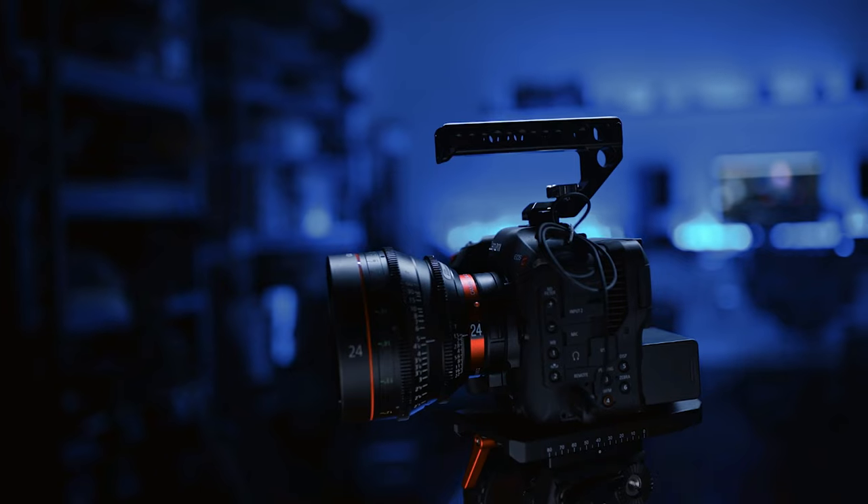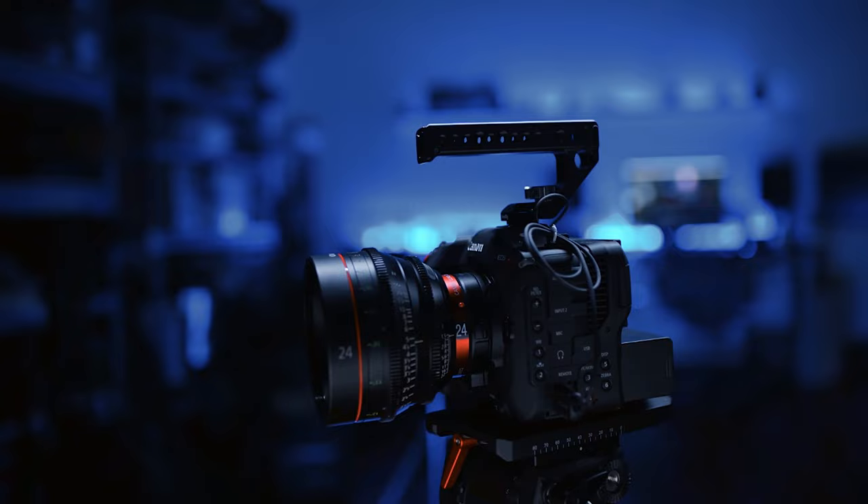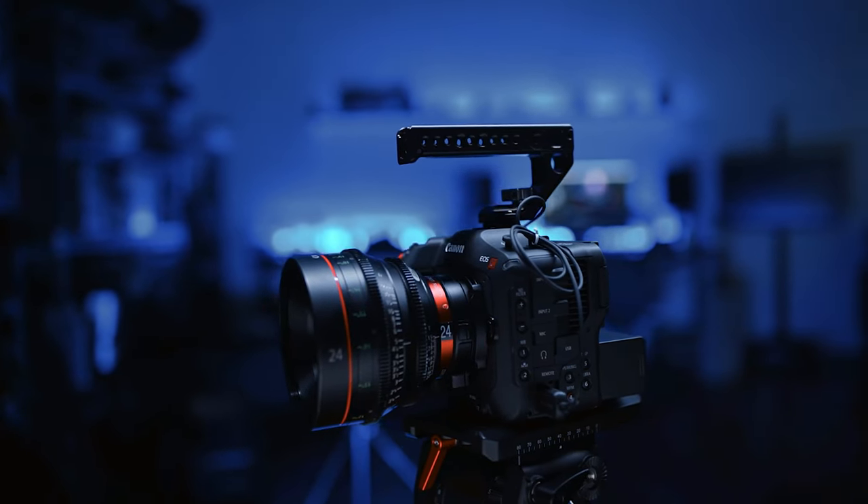Canon has a history of putting more into their cameras than may be intended. This goes back to the 5D Mark II, where they enabled video recording and inadvertently set off the DSLR revolution. Ten years later, we have an entire Canon cinema range all the way from the C70, which I'm recording this on, through the C200, C500, and C700 full frame.